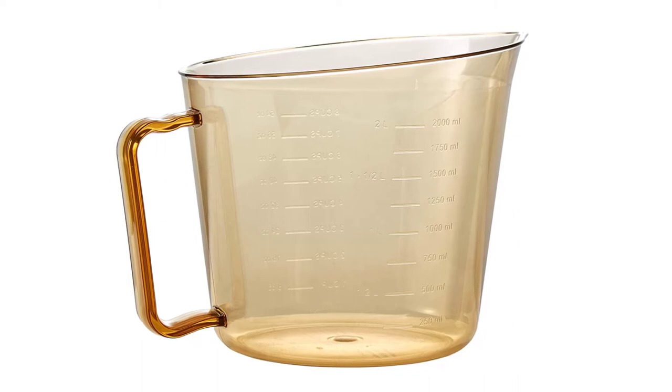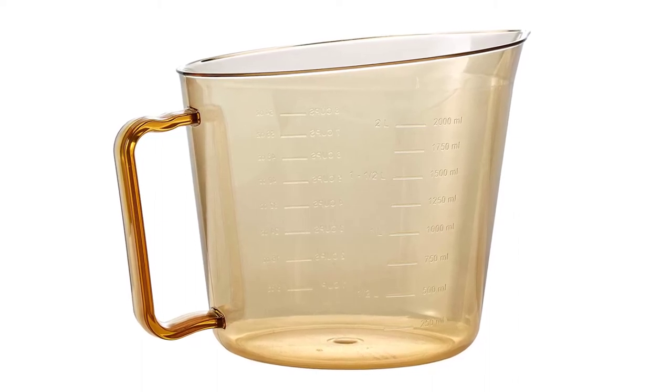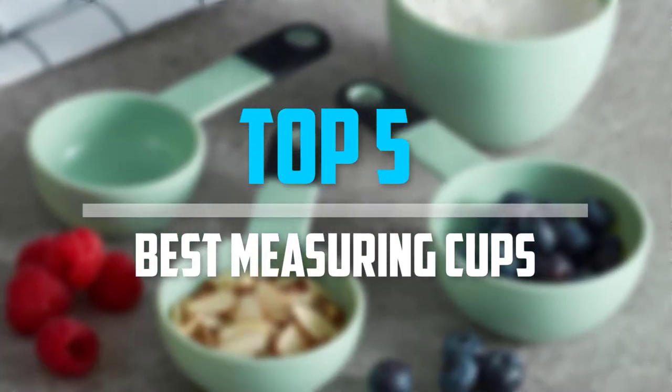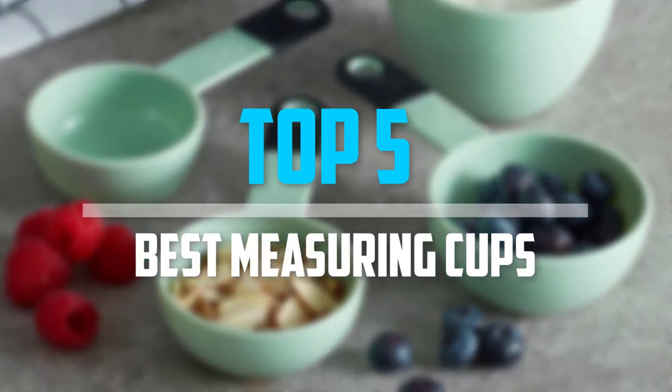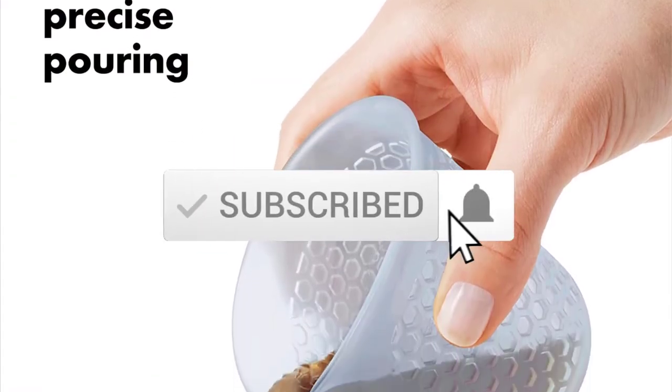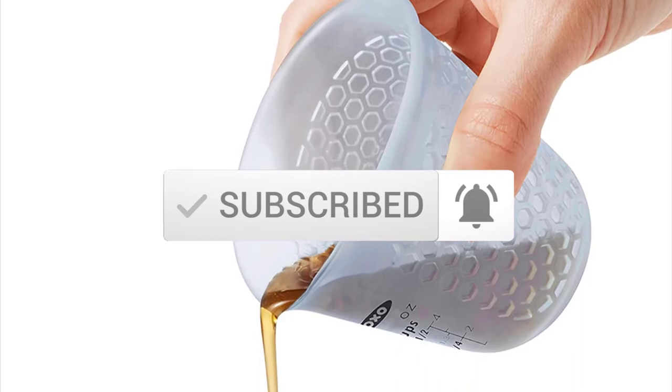Are you looking for the best measuring cups in your budget? In today's video we break down the top 5 best measuring cups available on the market. Let's get started.